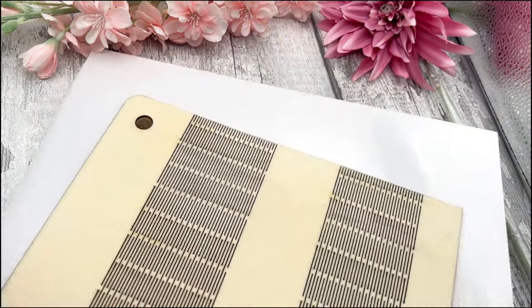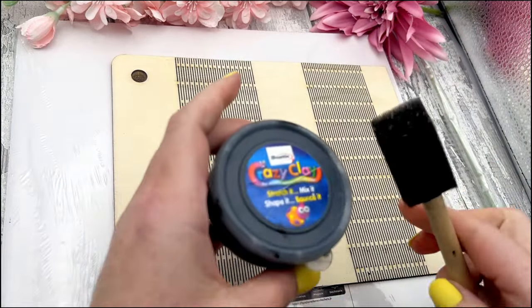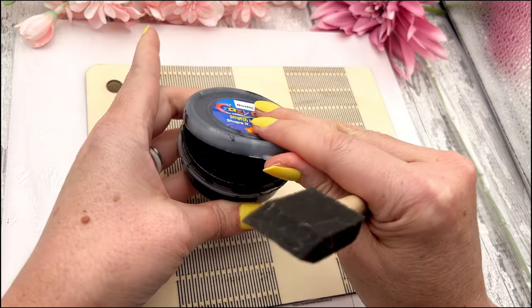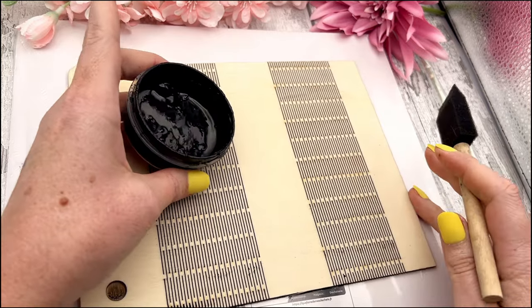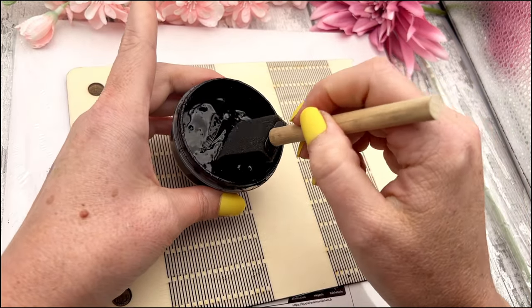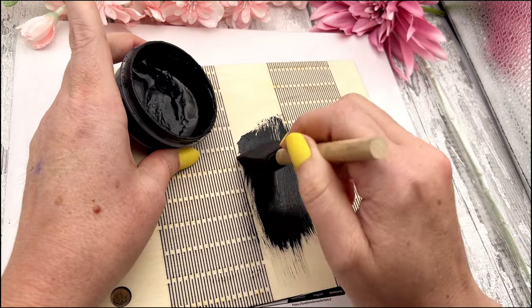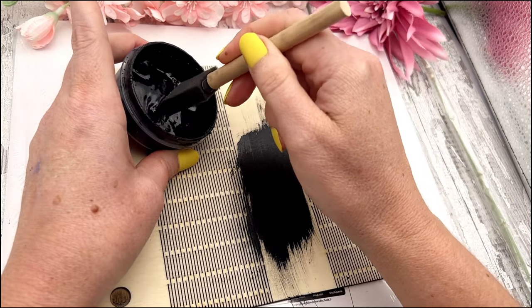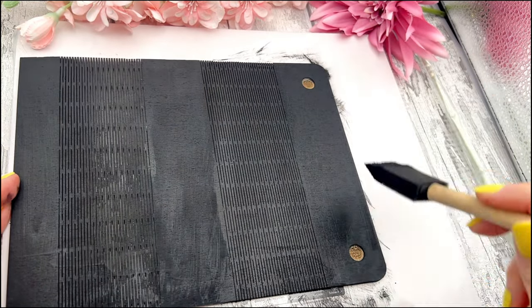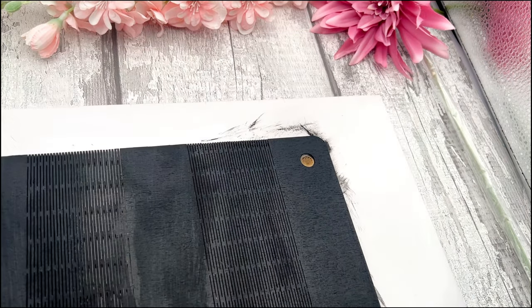Once that's done, I'm going to put something underneath the piece so I don't paint my background. Using the sponge, I'm literally just going to dip it into the paint and brush it on. Make sure you don't put too much paint on the hinges because you want those live hinges to still work. Go ahead and paint the whole piece, and now that it's painted we'll put it to one side to dry.